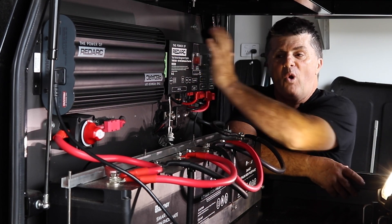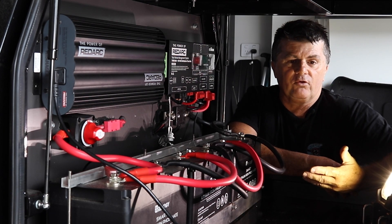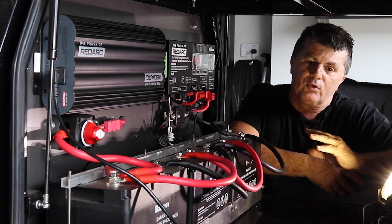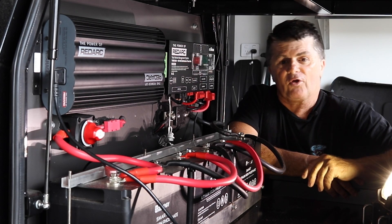In this episode, we're wiring up the RedVision RedArc system, connecting up all the inputs to it, and setting up the output so that the rest of the camper comes back to life electronically. So stay tuned.